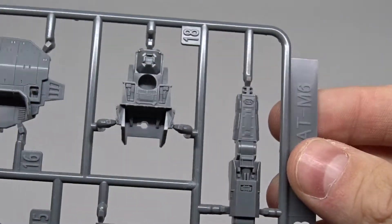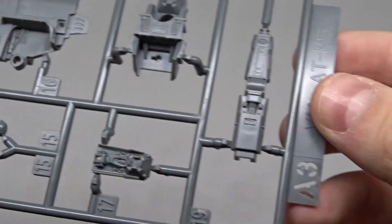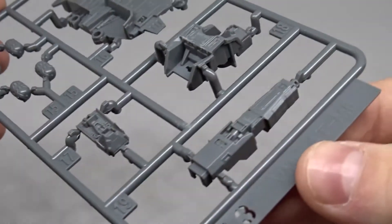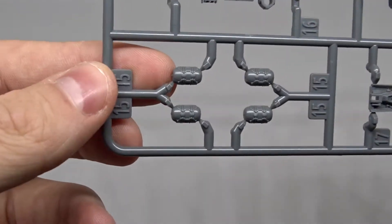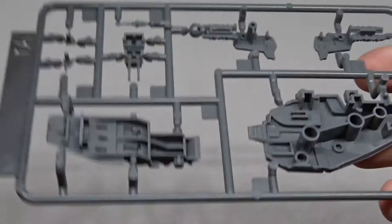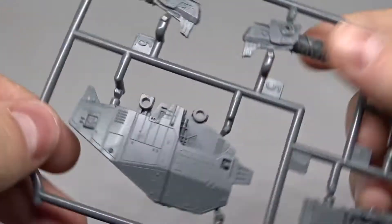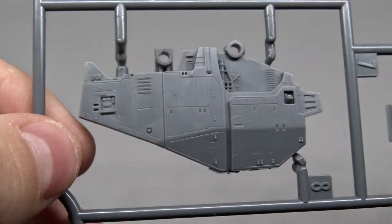I think this is a part of the cockpit, if you can call it that. Honestly I don't really know what all the parts are. These look like some kind of fuel tanks on the back of the walker. There's a lot of detail — I really like the panel lines and all the small consoles and whatnot.